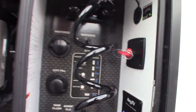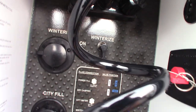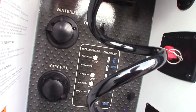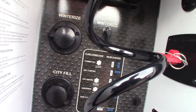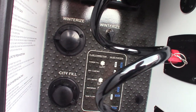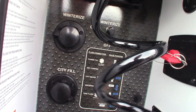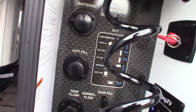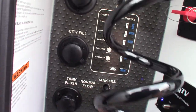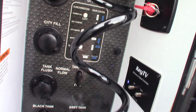You have a sprayer here. You have all the different valve positions to put the water in any configuration you want. You can run off city water. You can fill the tank and then pump water out of the tank if you're boondocking somewhere. You can flush your tank. You have valves right here for all that.